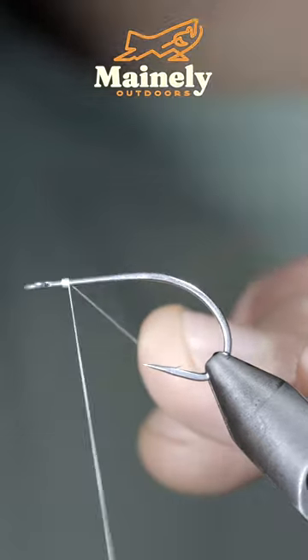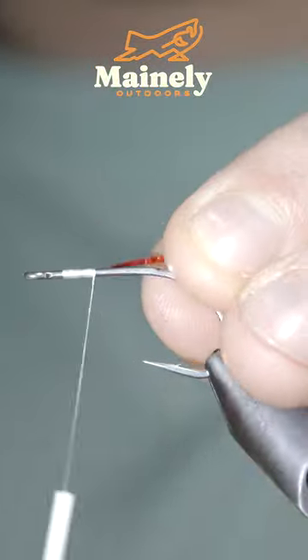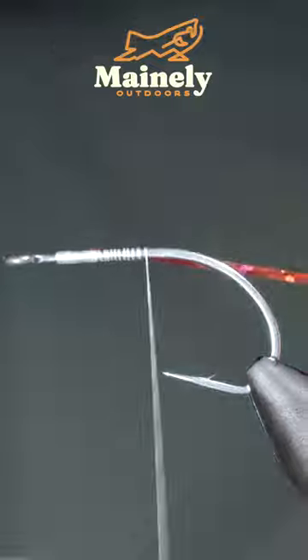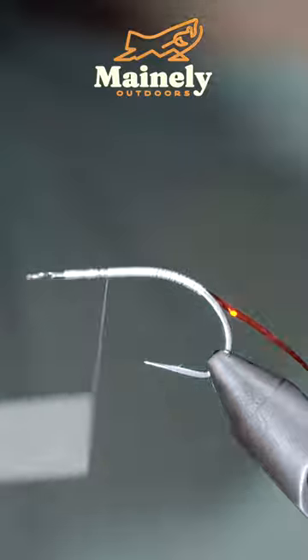This simple to tie saltwater minnow is sure to catch you some fish. We'll start off with some holographic tinsel — here I'm using red. Secure it to your hook shank, wrapping backwards slightly into the bend of your hook, at which point we'll reverse our thread's direction back up towards the hook eye.